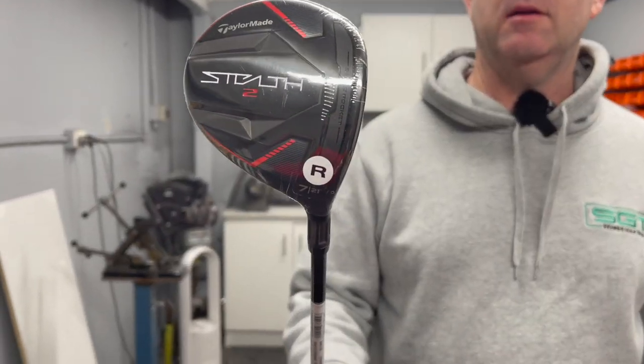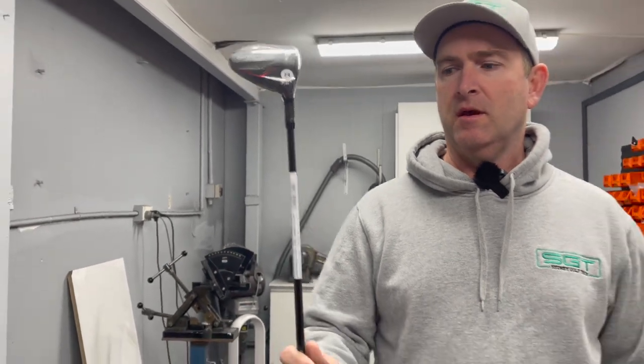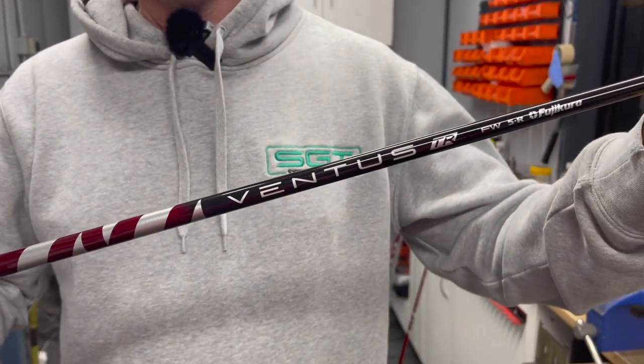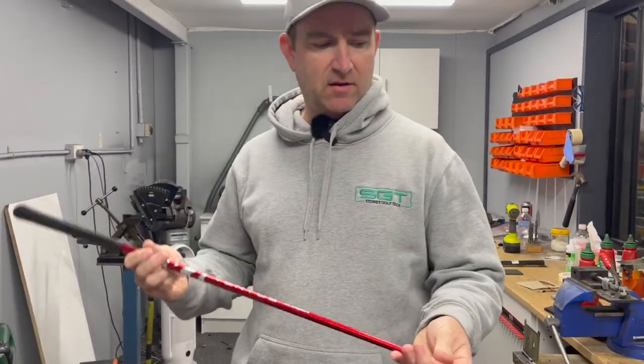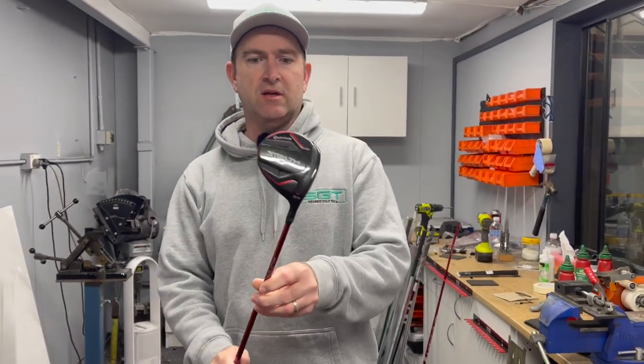Welcome back to the channel. Today we're going to look at how we build a fairway club that has glue-in shafts. We're going to change a TaylorMade Stealth II 7-wood from this Ventus TR to the real deal Ventus VeloCore shaft. We built a three wood for the customer a few weeks ago and he absolutely loves it, so today we're converting the seven wood to match.